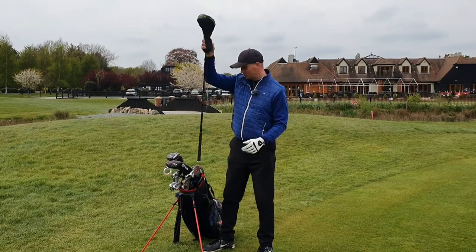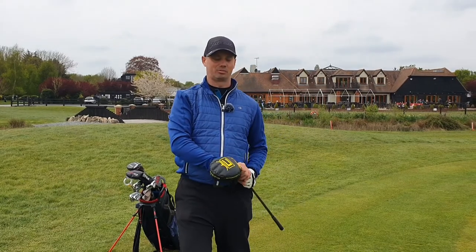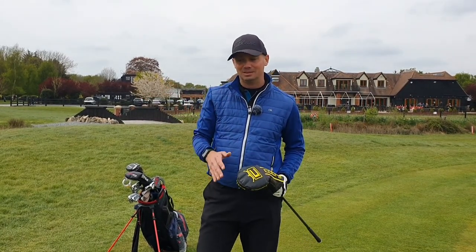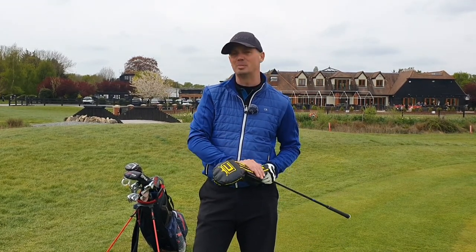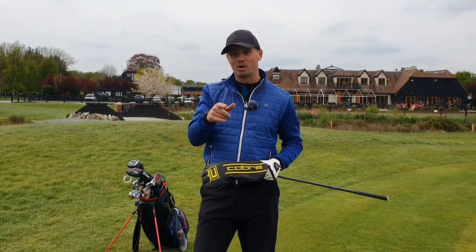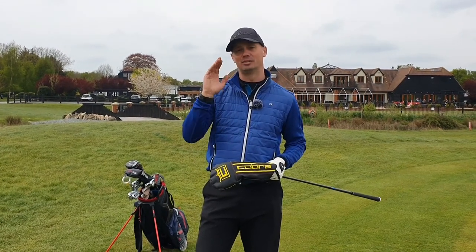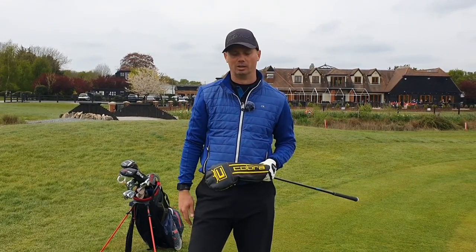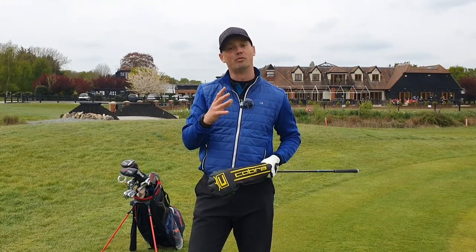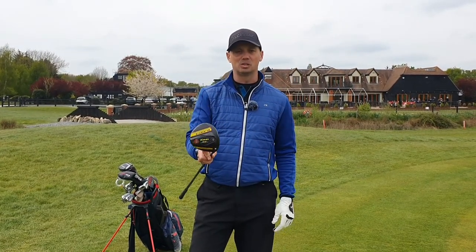My last thing — this was a change for this year. I got rid of the Titleist 917 D3 that I had, which I loved, but I used to get quite a lot of slices out of it basically. I struggled to keep it straight. I bought this because I did a fitting day at Golf In Progress with David — they did the Cobra Day there and I tried the LTDX and I was hitting everything really well. I'd always liked the Cobra brand, but I can't afford a new one so I looked back a couple of years and ended up with the Cobra King Speed Zone.